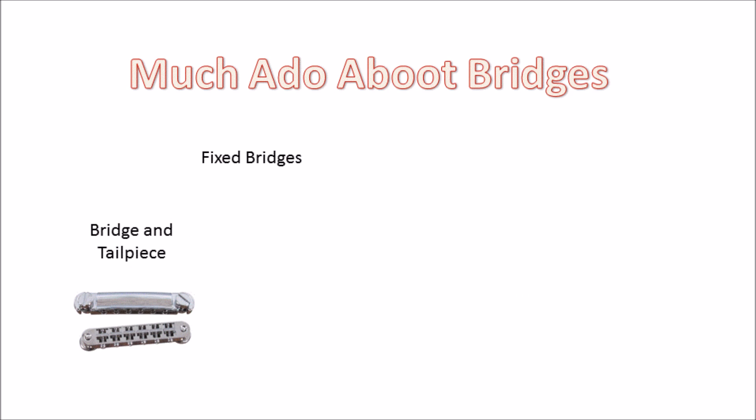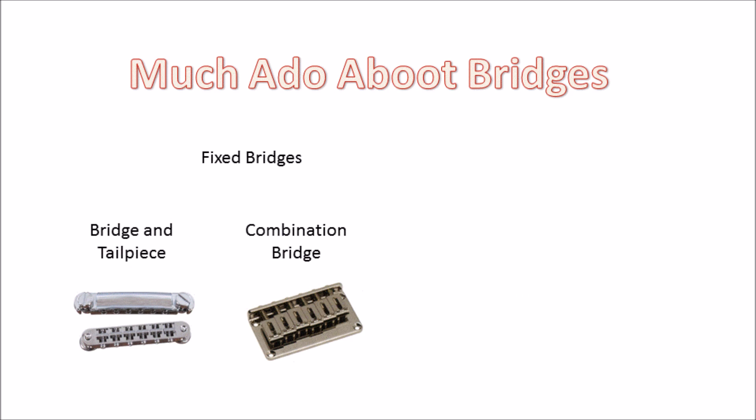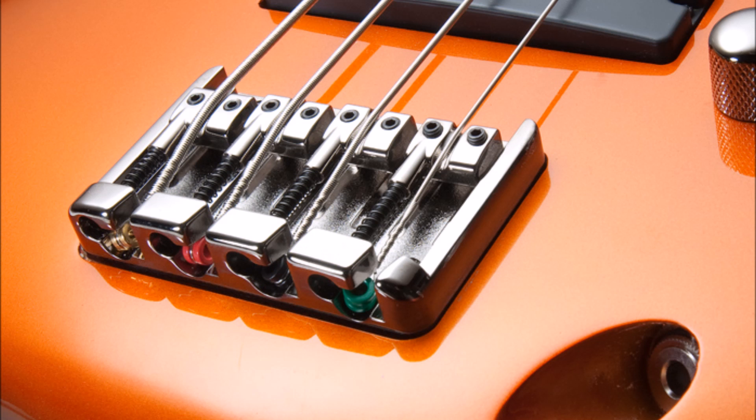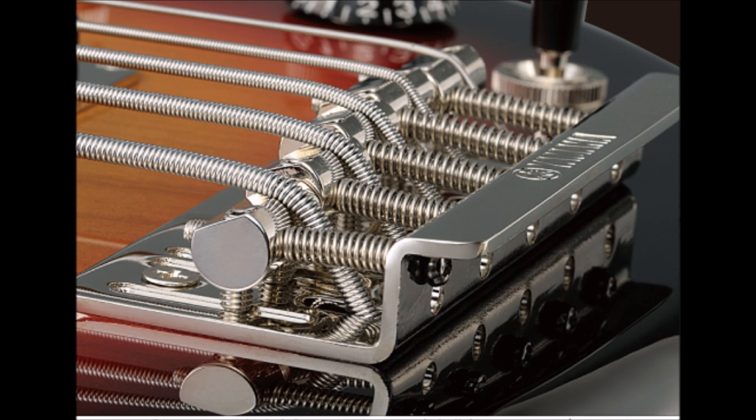The next step in this evolution was the development of the combination bridge tailpiece, which was made popular by Fender with the release of the Telecaster. The benefit of this kind of bridge is that it made guitars easier to produce, as you've only got one piece of hardware to screw onto the guitar. And more importantly, you can use a much heavier gauge of string. There are a couple of options available — some string from the front, and others string through the body.